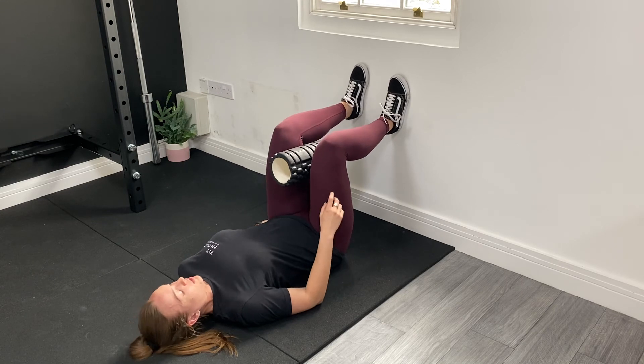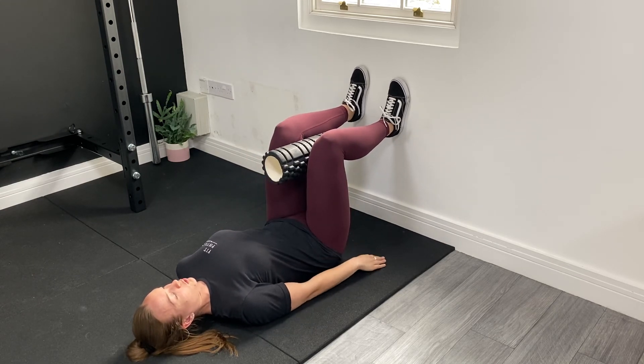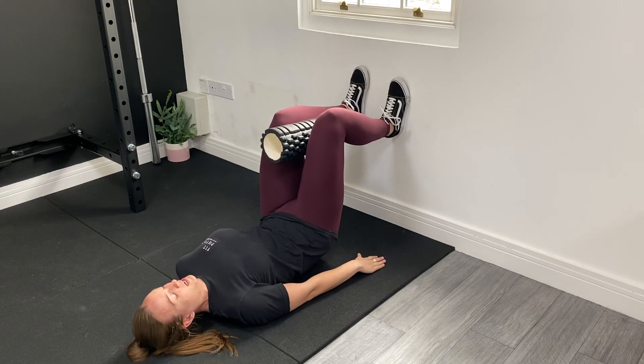If you feel like you're scooting away, just reset, get that 90-degree position, and gentle connection with the foam roller. This can also be done without. So squash the lower back in, lift up and try and get that movement of the hips.